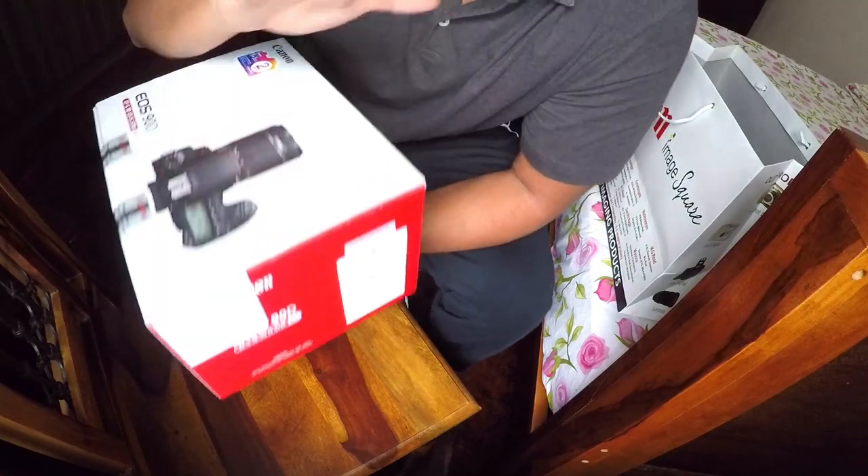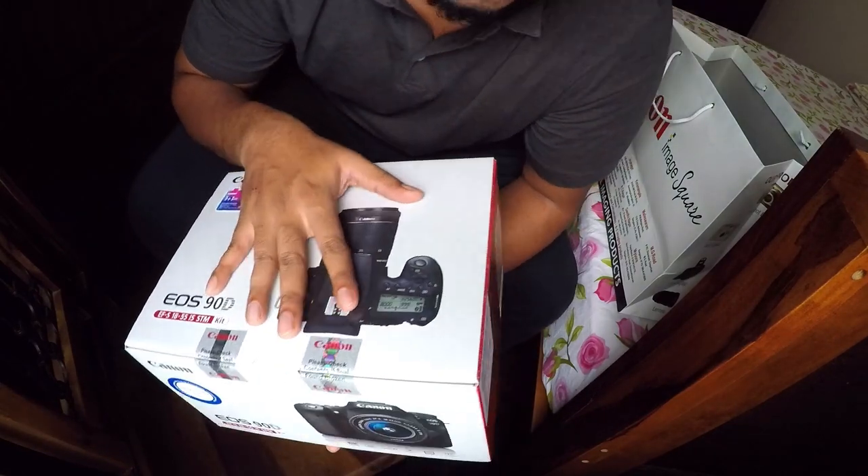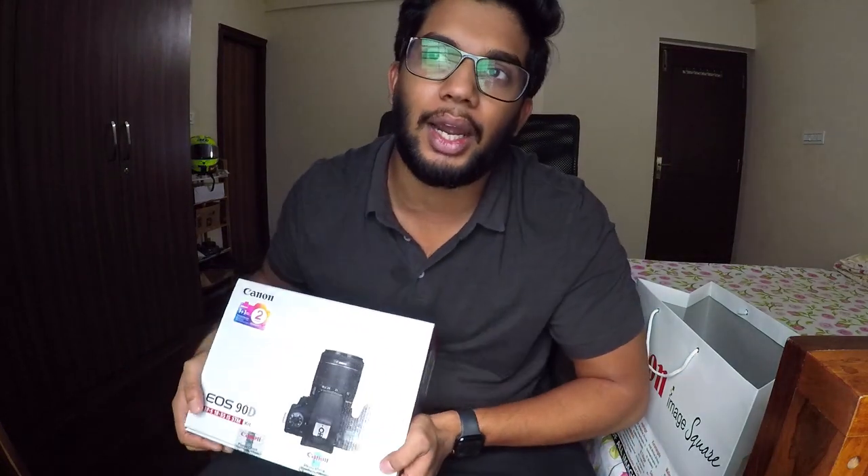The MRP on the box says one lakh three thousand four hundred and ninety-five rupees, but I got it at ninety thousand five hundred and fifty — a really good price. There's a website called 'I Am a Student' which most vloggers recommend for cheap deals; it was listed at about 96,000 there. The store gave it to me at 90,550 — almost 6,000 rupees off — a price you would not get on any authorized online Canon website.